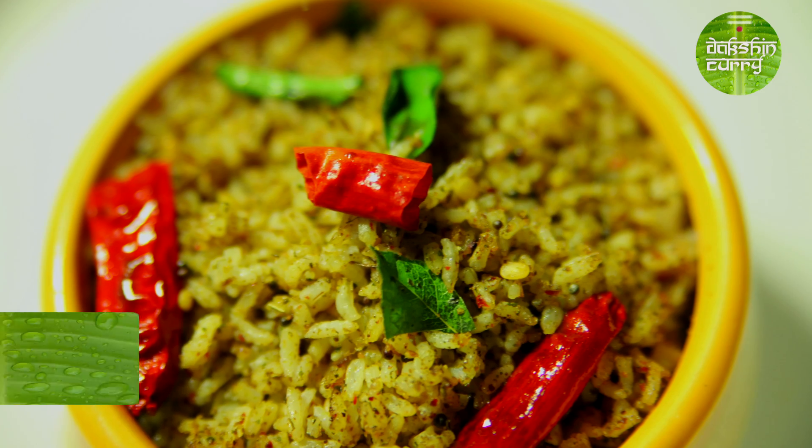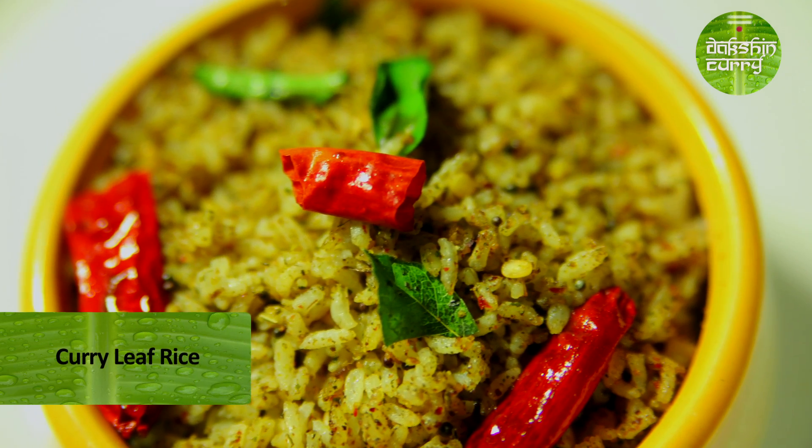Hi, I am Freeta and welcome to Dakshin Curry. Today we will be doing a recipe using one of the most basic ingredients used in our kitchen pantry — that is a curry leaf. We usually use curry leaf in the form of a tadka, for making paste, or for grinding it into powders. Today we will be making a main course using curry leaf. So if you want to know more, stay tuned.